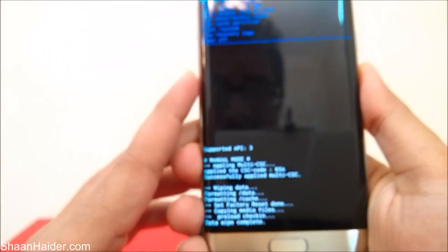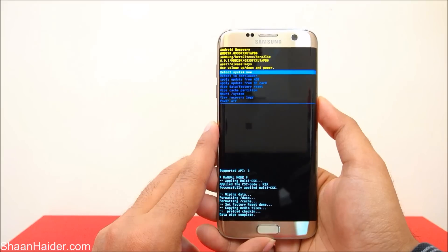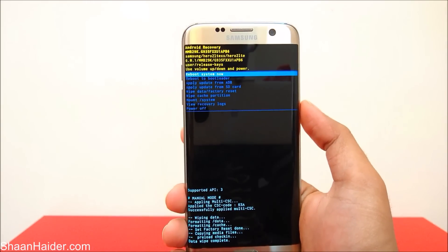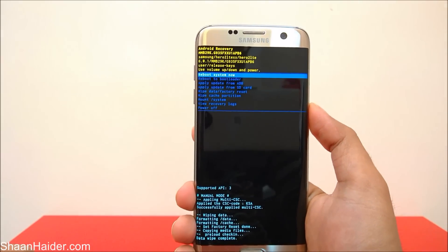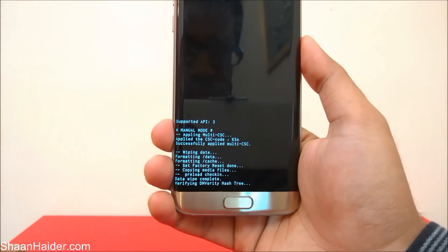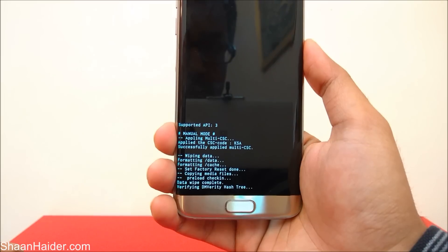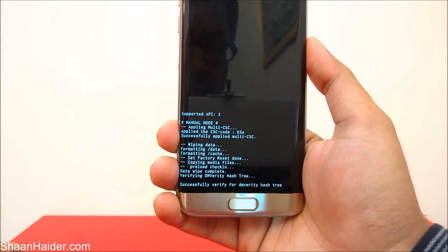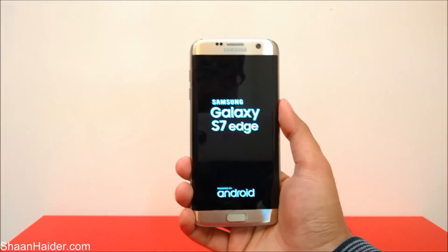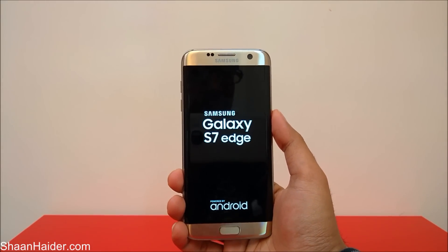The factory reset is now complete — it's showing 'Data wipe complete.' Now just reboot the system by pressing the Power key. The option 'Reboot system now' is already selected — press Power to confirm and the device will boot up.